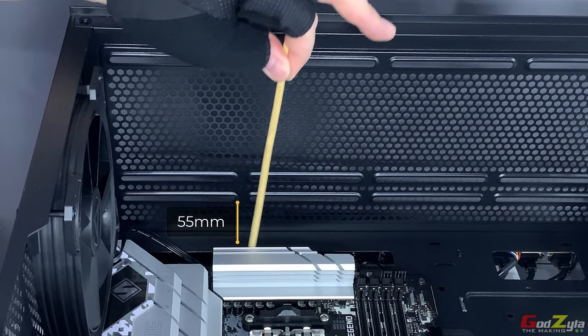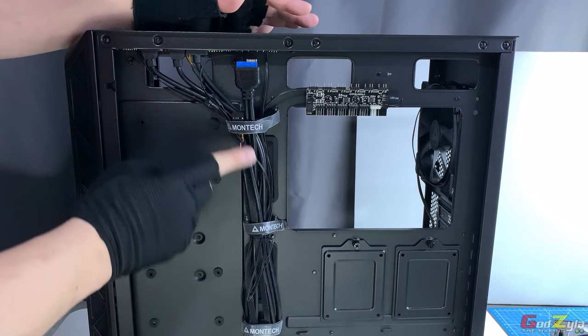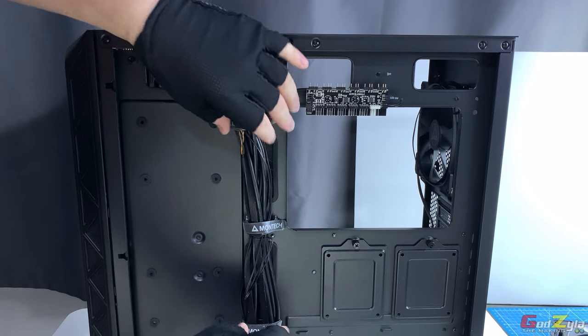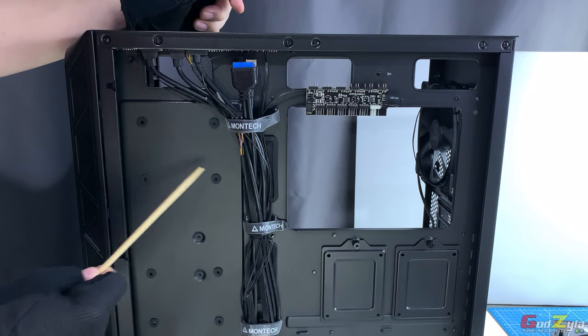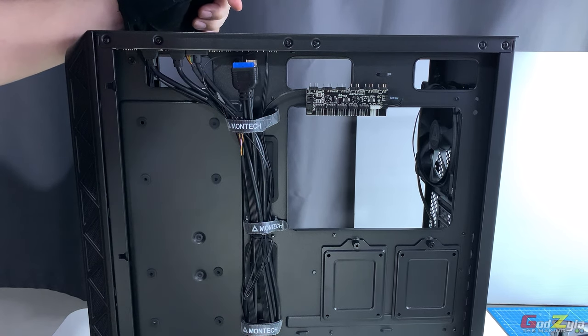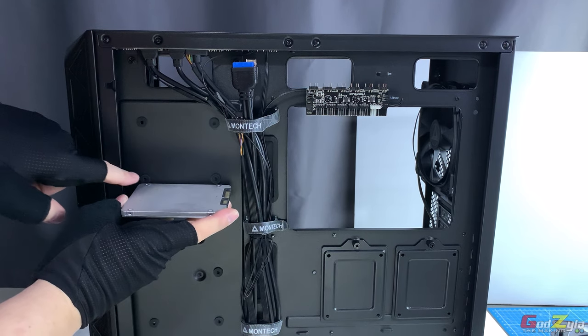This is the cable management area. There are three velcro stripes to hold all the cables so you can tuck and tie them up nicely. On the left, the rubber grommets are meant for placing your 2.5-inch SSDs — looking at the screw threads, you place the screws at the other end.